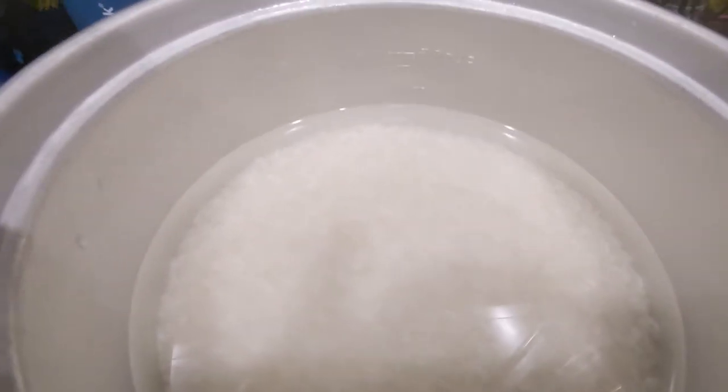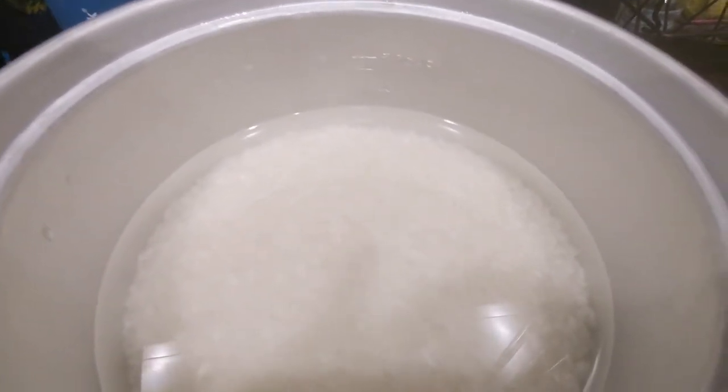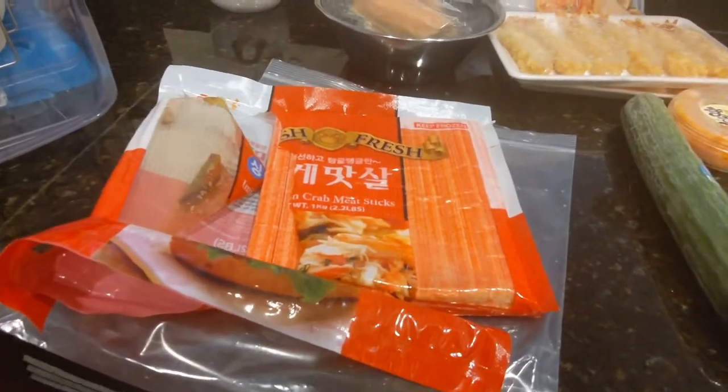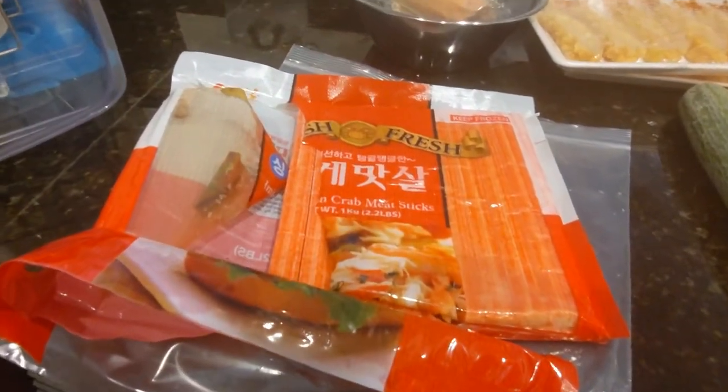While the rice is cooking I'm going to prepare all the other ingredients. These are the ingredients I'm going to prepare for the sushi fillings.